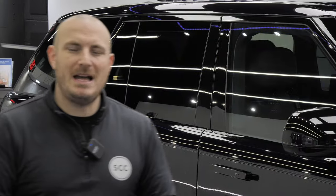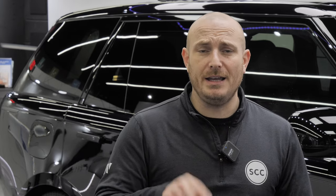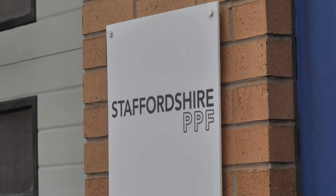Hi everyone, welcome back to Staffordshire Car Care. My name is Craig and I know we've had a little short break on the videos, but here we are. We've got some questions and answers coming up in this video, so stay tuned. We have been quite quiet on the videos because we've been very busy in the studio to the point where we've had to open up another studio.